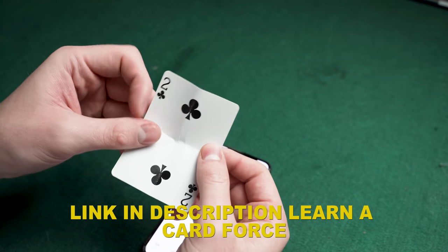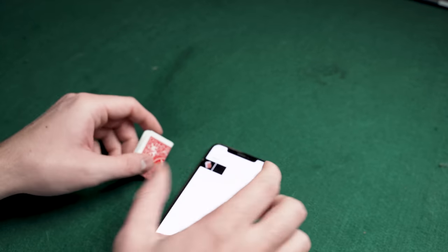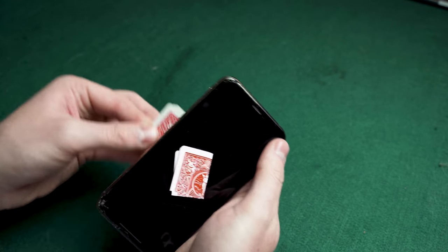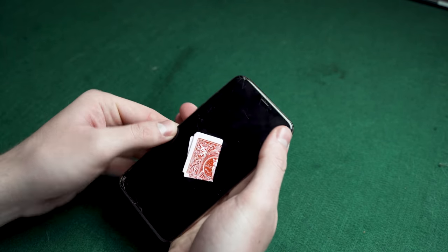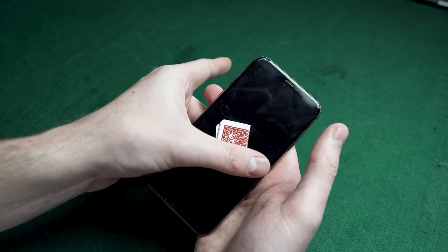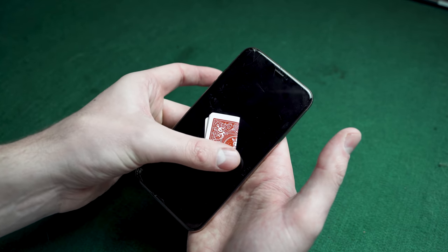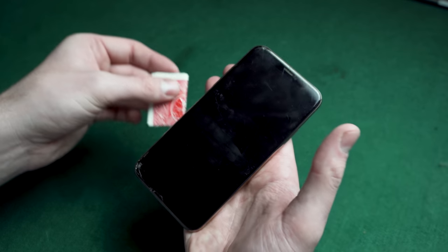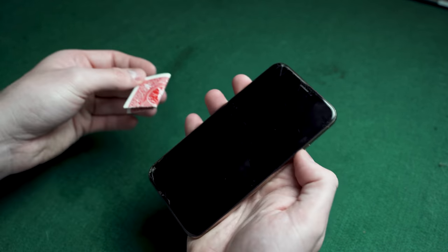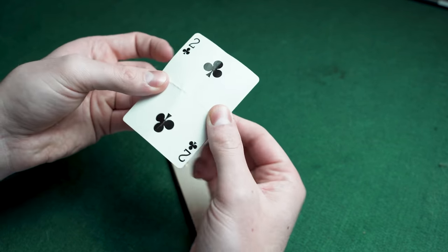In this case I would have forced the spectator to pick the two of clubs from a different deck. Then you pick up your phone with this image already on it and place the folded-up card behind your phone. Come in with your thumb and pull the image to the left — as you do, you're also dragging the card from behind the phone. It looks as if you're pulling the card out of your phone, then you reveal the card they selected.